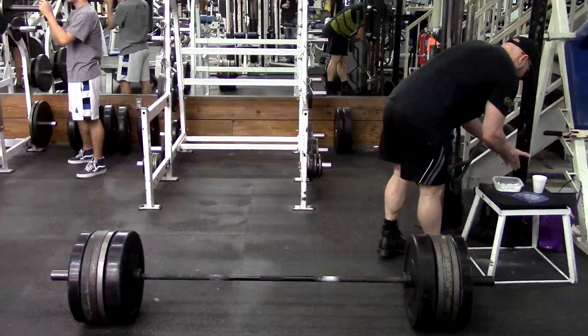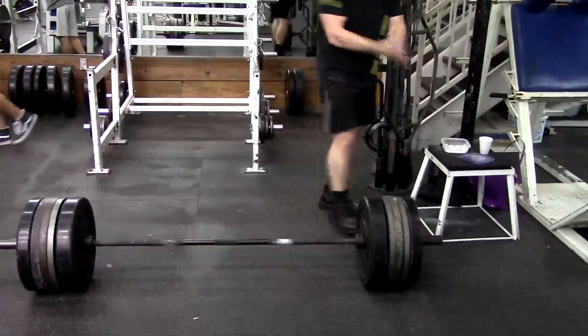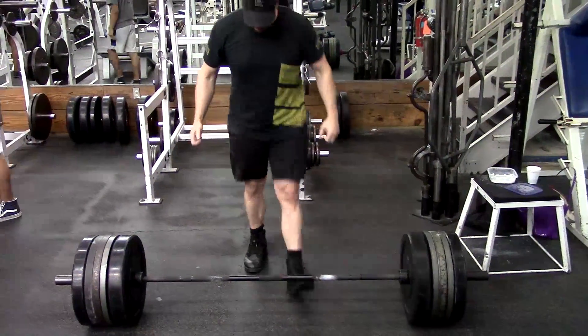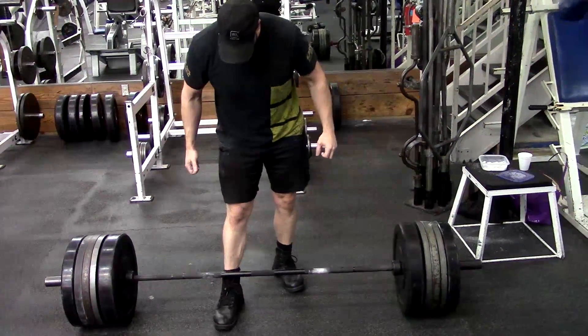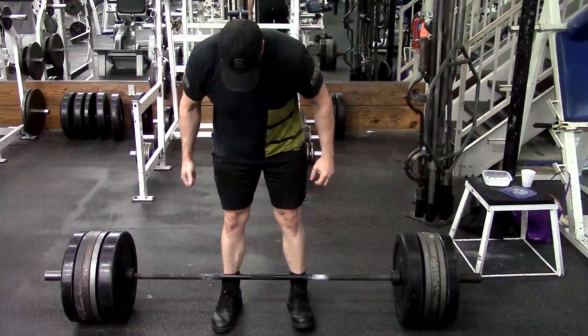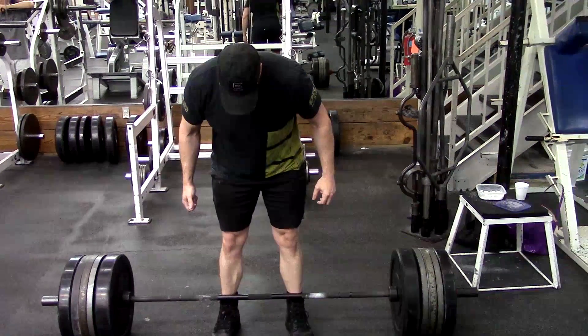Next question: I want to start doing GPP on off days. I want to do farmer's walks, core work, and light cardio. Do you think doing this two or three times a week is good? I'm in the later stage of your novice program. I figured that way I could work my grip and core more and improve my conditioning too.